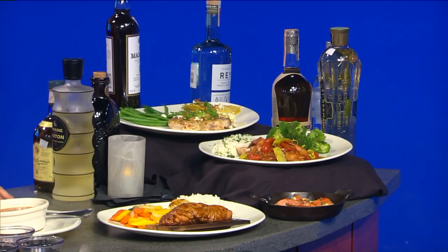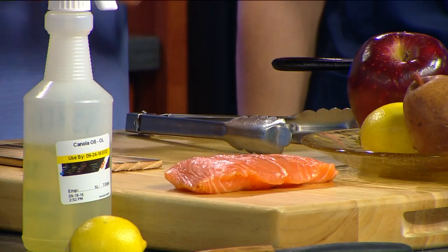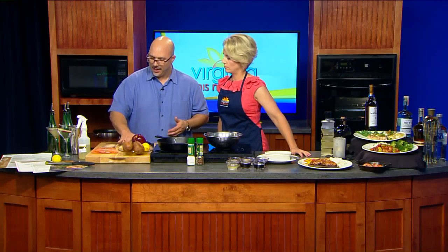What we're going to do is cedar plank smoke these, and you can do this at home — it's not just a restaurant thing. It sounds complicated, but it's really not. We're going to start with a beautiful piece of salmon. I wanted to show you where we're at with cedar planks — you can buy these at any of your local markets these days. It's very culinarily driven now. This is one that has already been pre-torched and treated.